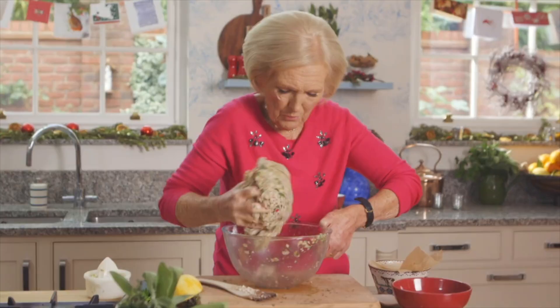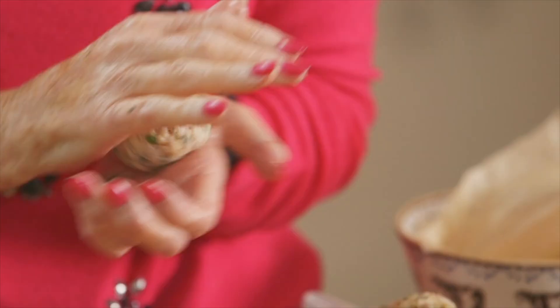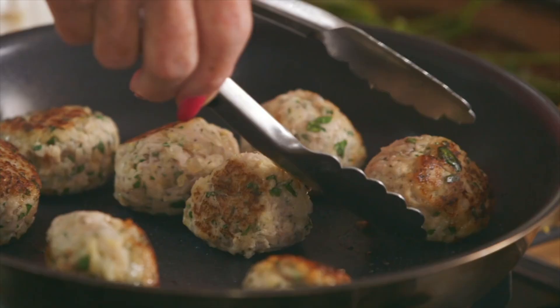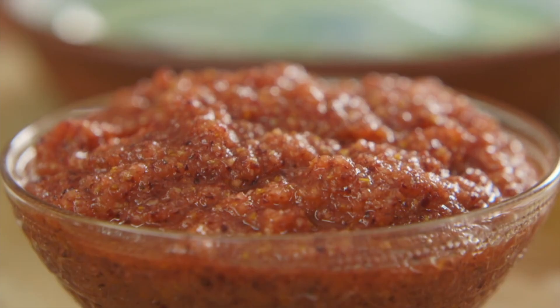That looks pretty well mixed to me. This is the best way to divide it into 16 portions. They brown very easily, rather quicker than sausages do. You can easily prepare these beforehand and leave them in the fridge to reheat on Christmas Day. These just need to go in the oven for 25 or 30 minutes until they're done.